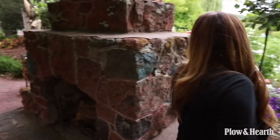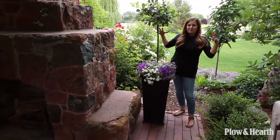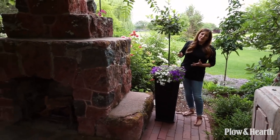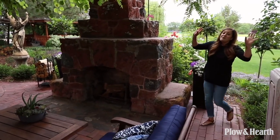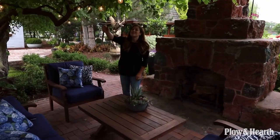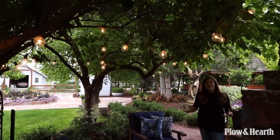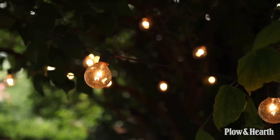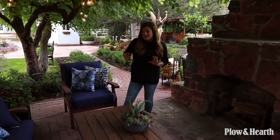On this side of the fireplace, there's another tall Lexington planter with the same arrangement. When you back up, you can see both arrangements — it looks very balanced and formal and unifies the whole area. For the icing on the cake, I brought out some patio lights because I think they make any area feel warm and inviting. I kept them away from the fireplace since that'll create its own light. I think Aaron, Benjamin, and I are going to break this area in tonight — light a fire and really enjoy this space.